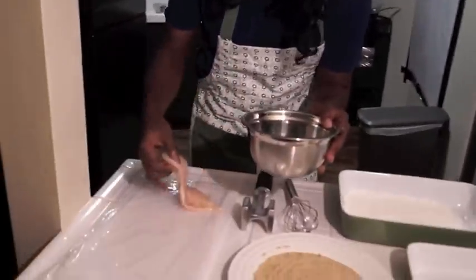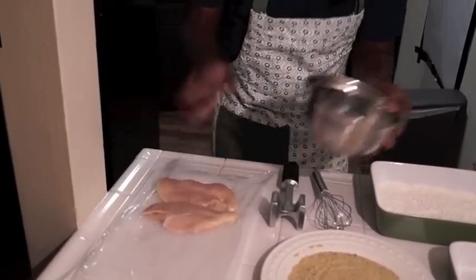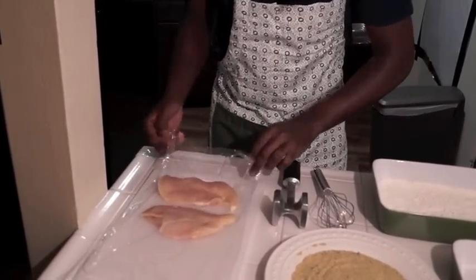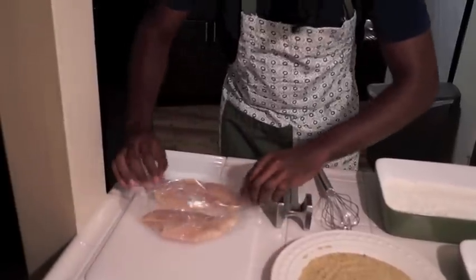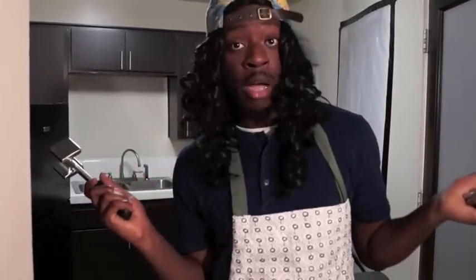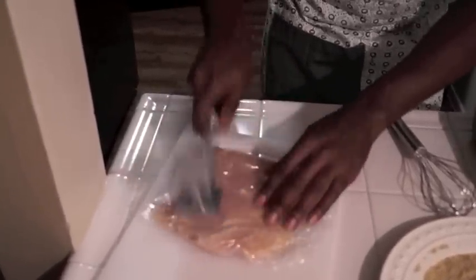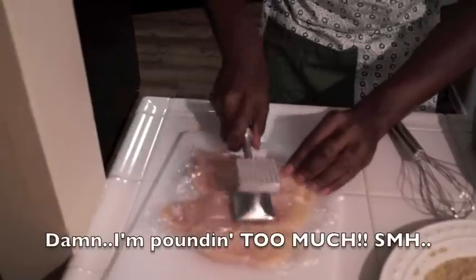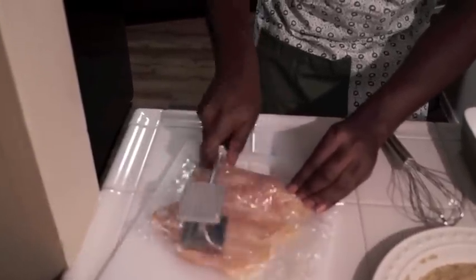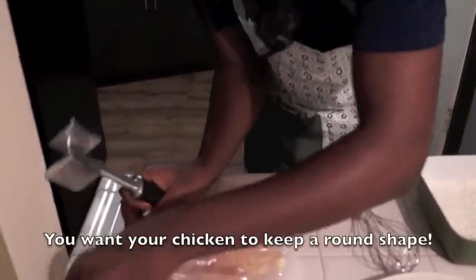What we're gonna do is cover our chicken pieces with some plastic wrap. Space them out a little bit. The reason we're doing this is so the mess don't go everywhere. Bring out the mallet — we're gonna use the flat side and paddle them out. You're just pounding them so they're even. If you're mad, don't do this, because you'll pound them out too much.